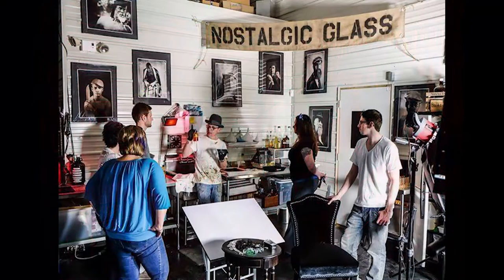My name is Shane Balkowich. The studio that I founded back in 2012 is Nostalgic Glass Wet Plate Studio, and I'm located here in Bismarck, North Dakota.